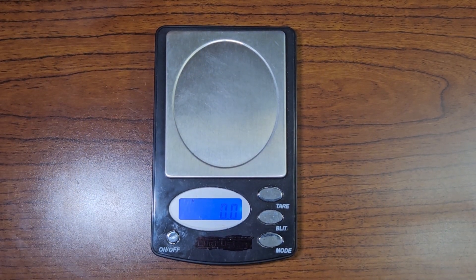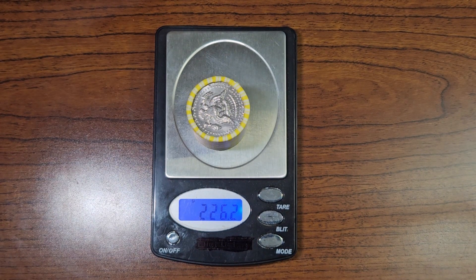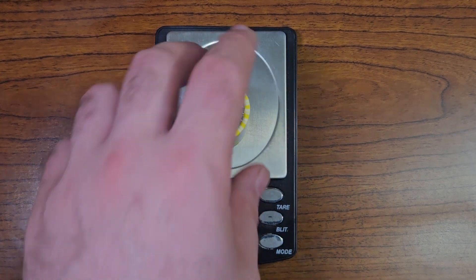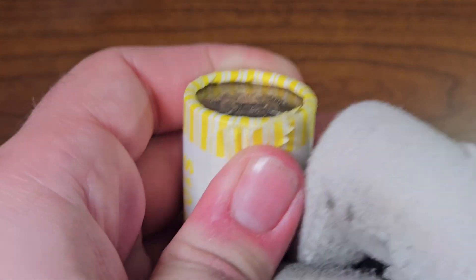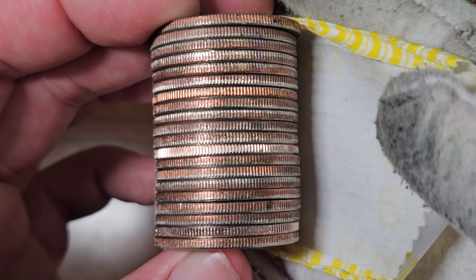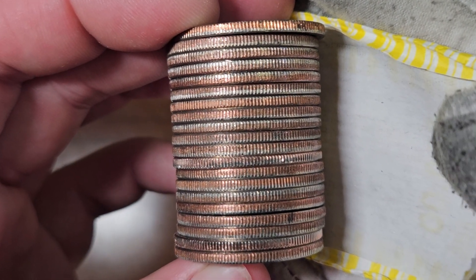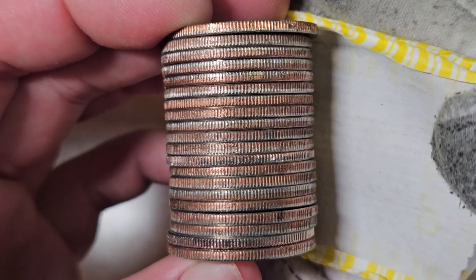Always excited to go through Half Dollar Rolls with you all. Let's open roll number one and check the weight. We have a roll that weighs 226.2. The best chance to find a silver is when a roll weighs 226.5, so I don't expect to see any silver here — and I don't see it. I'll go through each Half Dollar individually and point out anything I find, otherwise we'll go straight to the next roll.